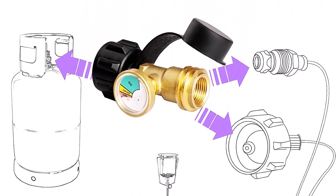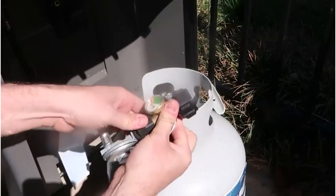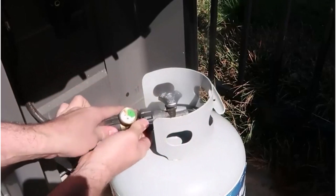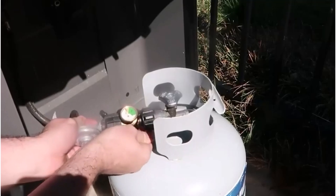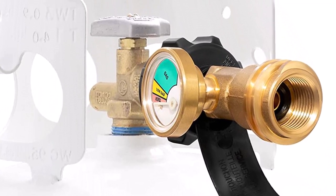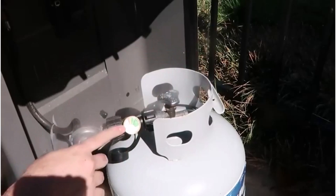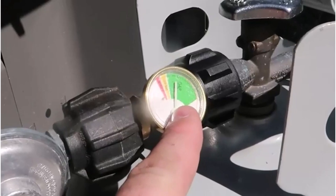What we like about it: easy to install with its screw threads; the color-coded dial is easy to read; offers a tight connection thanks to its premium material; provides protection against gas leaks and fire; steady inline design makes it easy to connect the next tank; and it comes at a fair price. What we don't like about it: it shows less propane during cold weather.